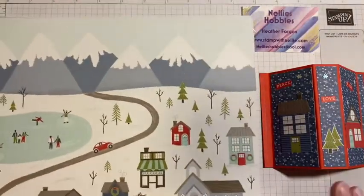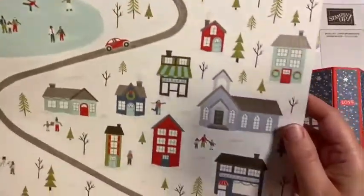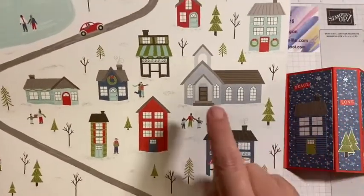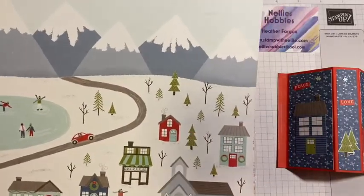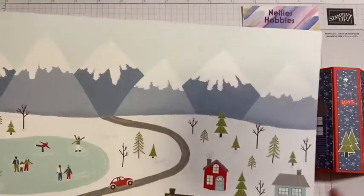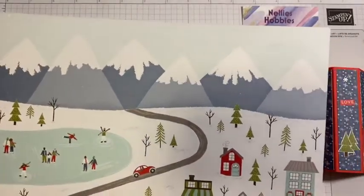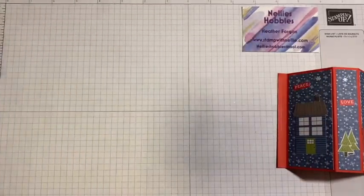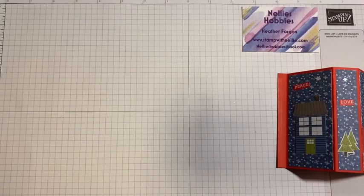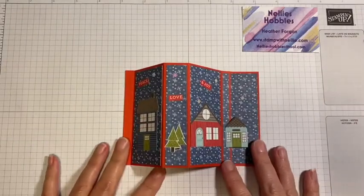This is the page that I am using today, so I have cut some of the images from this and I'm also going to be using the top part with the mountain scene there. All of the products that I'm using and the dimensions for my card will be in my blog post, and the link to that is in the description bar below.